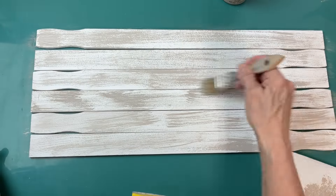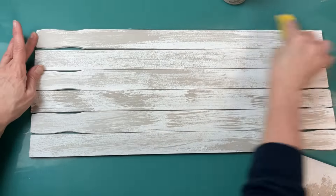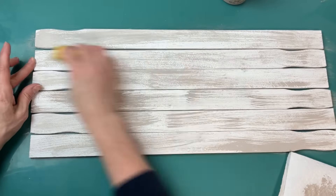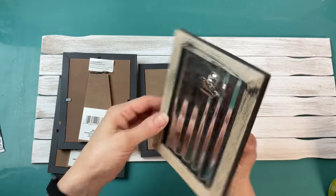Once I did some dry brushing, I'm going to take my little micro sander and just kind of blend that gray paint in, get everything nice and smooth before we move on to our next step.